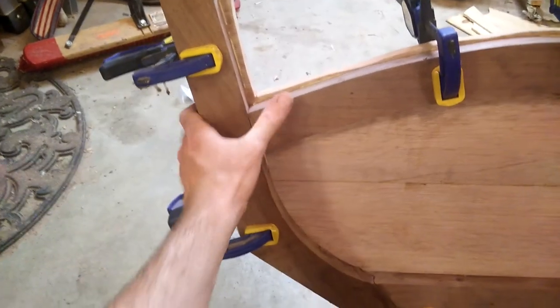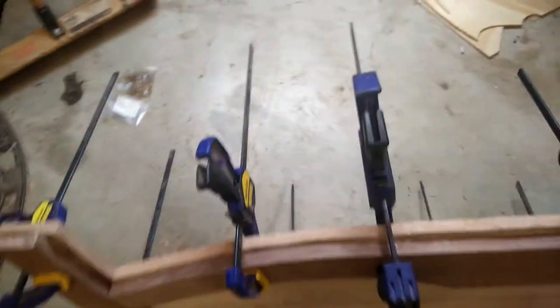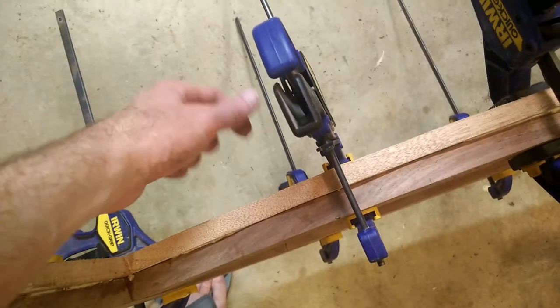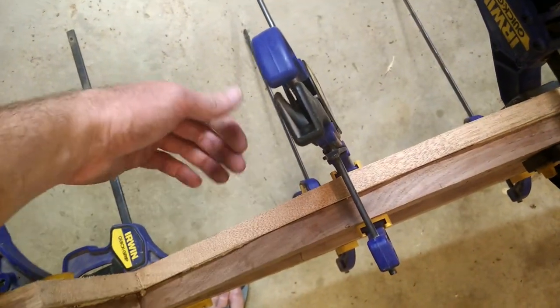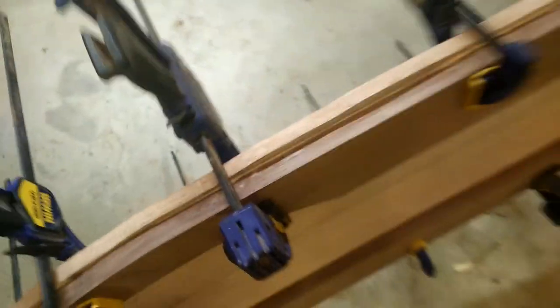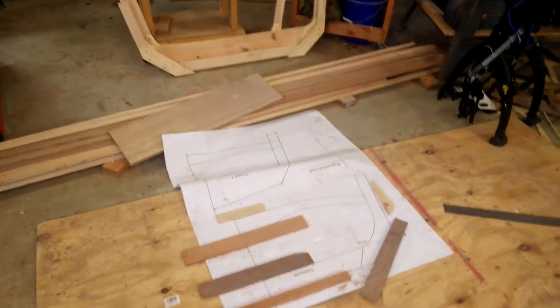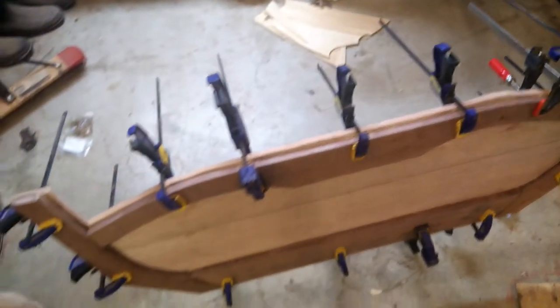I think it's going to be solid. Basically I clamped the transom frame onto the mahogany transom I cut out, then drilled pilot holes into the frame and screwed it on. It's going to sit overnight, and then tomorrow I'll trim everything down to size and the transom will be complete. Then I'll take the transom and the three frame pieces over there and set them up and start building something that looks like a boat. That's all I've got for now — bye!